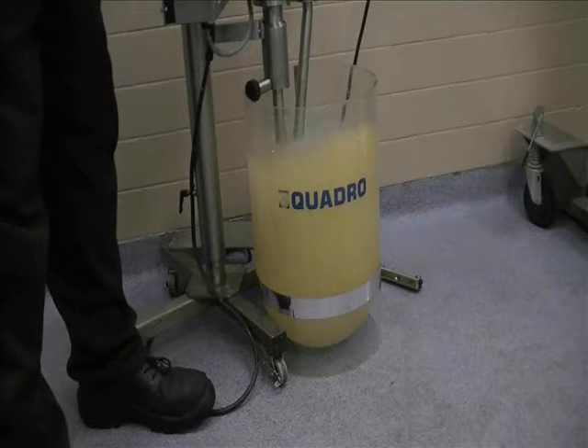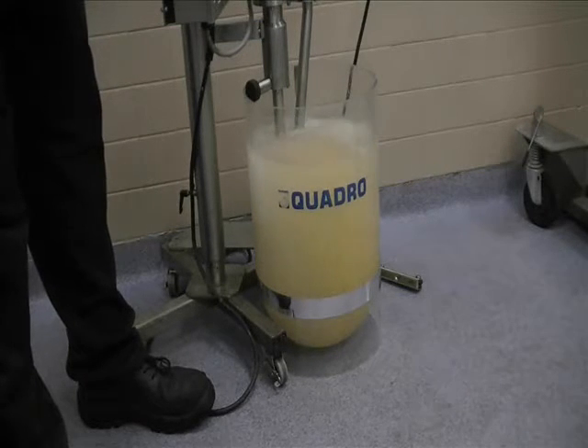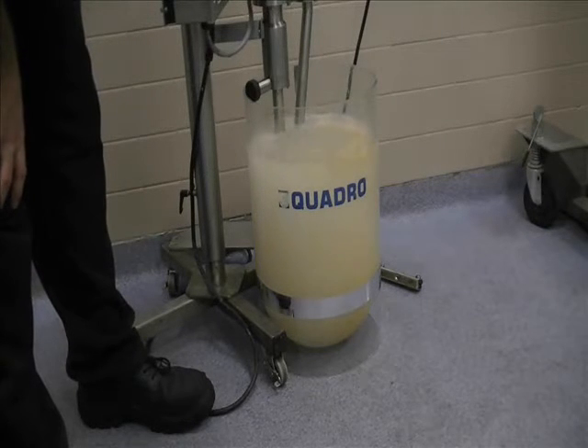We're going to increase the speed and increase the air.